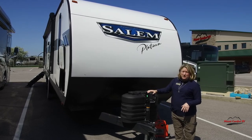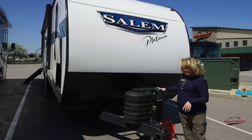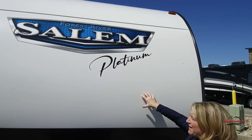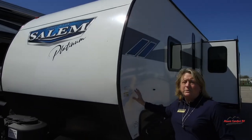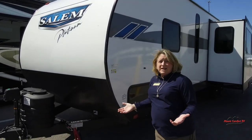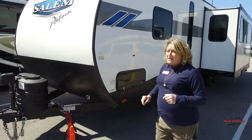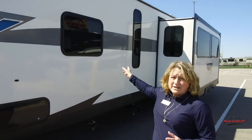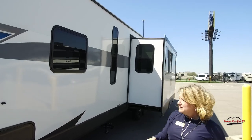Of course, it comes with a power tongue jack. Get your LP bottles here. Lovely curved fiberglass on this — if you're familiar with Salem travel trailers, you often saw them in aluminum, but now you get this beautiful fiberglass skin. The slide outs are also prepped for slide out toppers, so if that's something you wanted to add aftermarket, you certainly can do that.